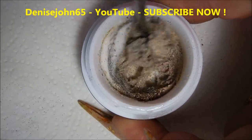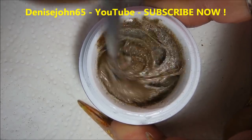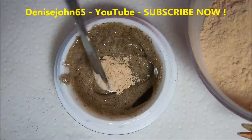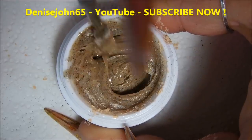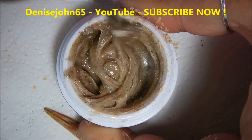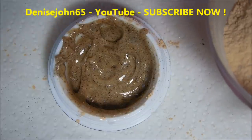We are using a non-soak-off gel, like I said. Let's go ahead and add a little bit more of the powdered makeup. Oh, it does look like sand now! It's getting there — it needs to be a little bit lighter. I like that! A little bit more makeup.